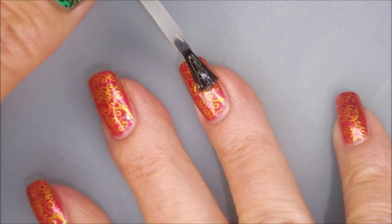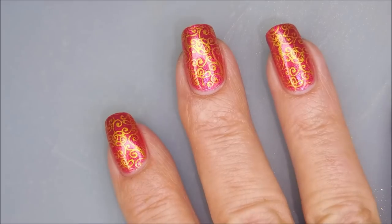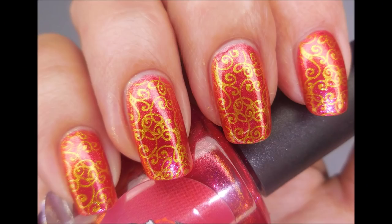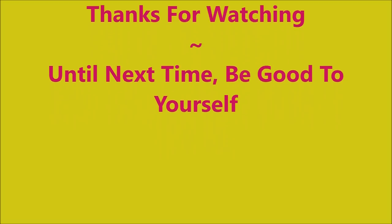It was just spot-on for me for that day. I was really excited and very happy with it when I was finished — I was like, yes, I love it! Capped my free edge again and here comes my swatch photo. I hope you enjoyed this one. Leave me a comment down below and let me know what you think about it. As always, I want to thank you for watching. Until next time, be good to yourself.